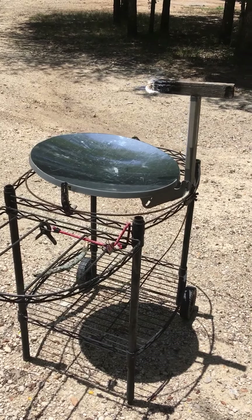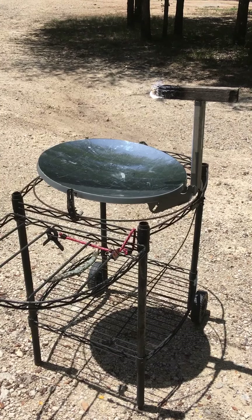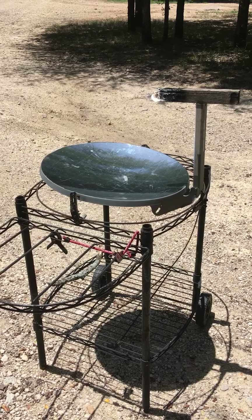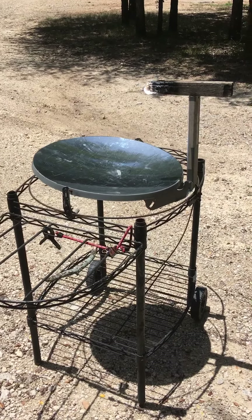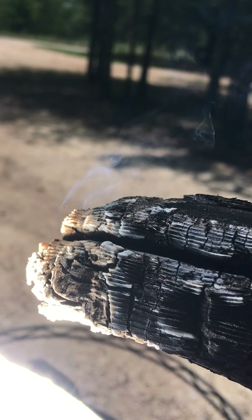Here is a typical demonstration I like to do with my parabolic solar mirror film TV dish satellite dish device. Right now the sun is very much overhead in hot Texas weather. I'm gonna get up closer so you can see this stick burning. It's just setting on top of the stem of the dish.